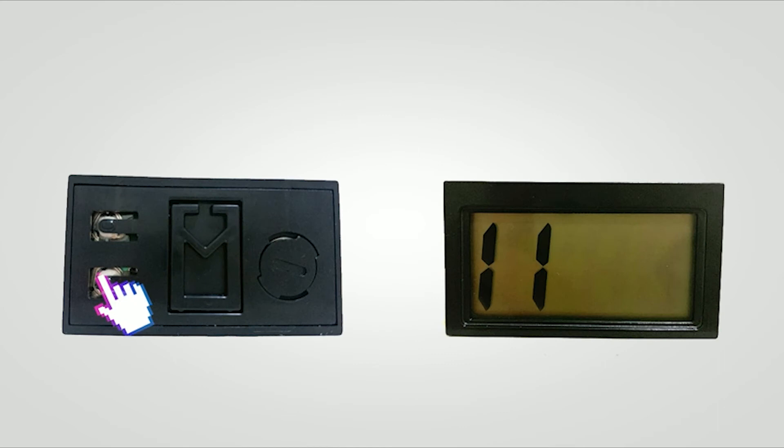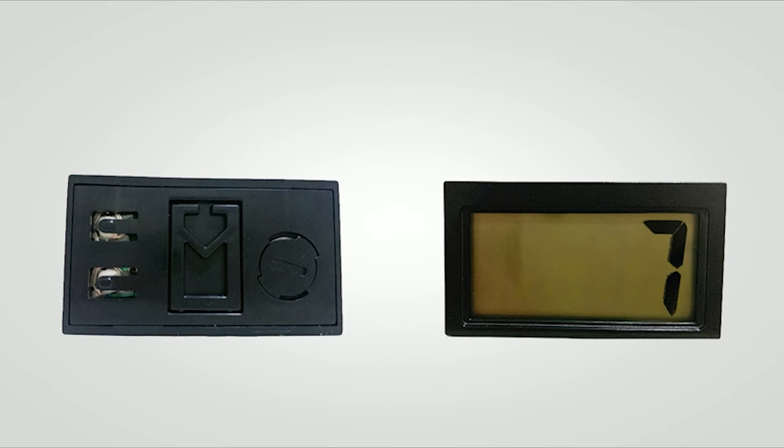Next, press down when the clock displays A or P, and press up to set the hour. Press down once to show the minute, and press up to set. Then press down to finish this step.